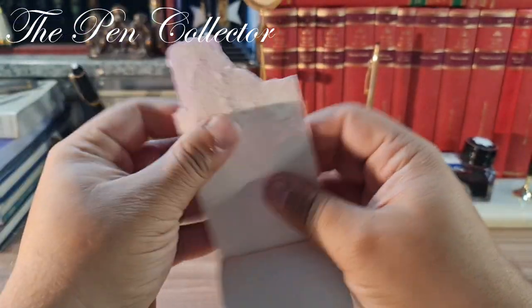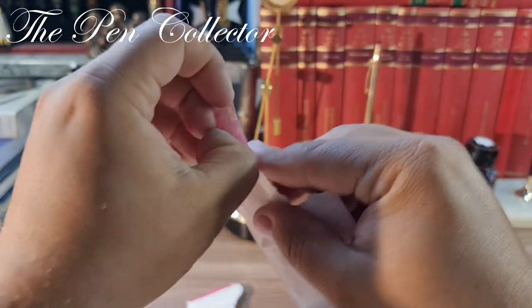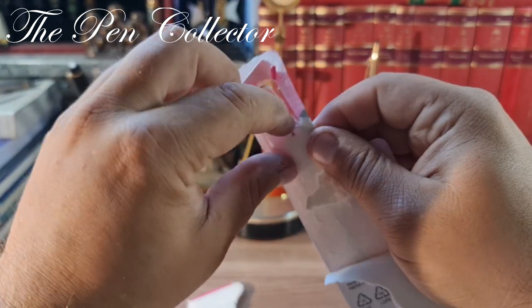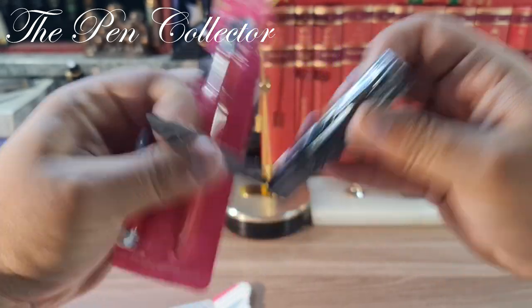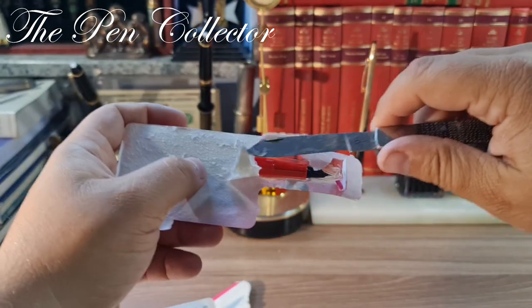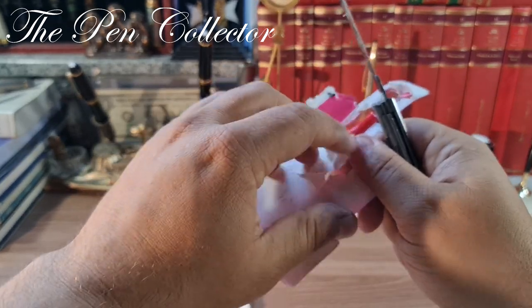Let me open it. It's quite well glued, so I'm sorry it's taking so long. I just need to reach the content. This is frustrating — I did not know I would need a knife to cut it. I'll use a little help from my tool. Now I can push it out. Patience, patience — and this is it.